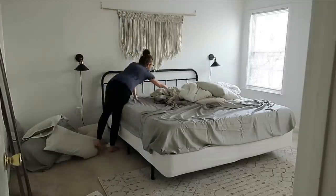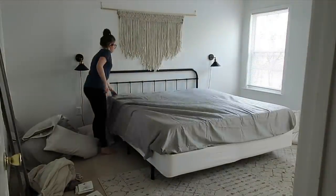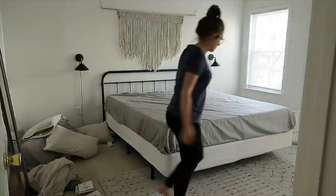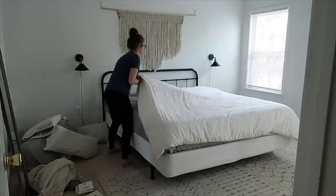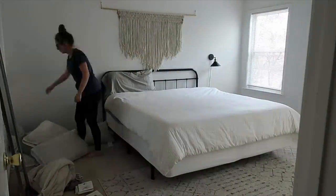Hey guys, welcome back to my channel. So today I needed to kind of speed through the house and do a quick clean. It maybe was about an hour or so worth of cleaning and I just needed to do it as fast as I could because I had a lot of other things on my agenda for this day.